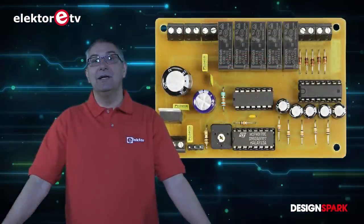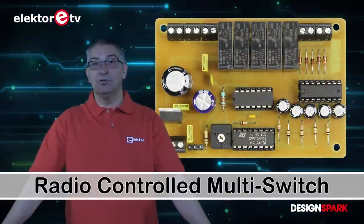Hi, my name is Jan Visser. I work at the Electrolabs and today I would like to talk to you about our multi-channel remote control switch.